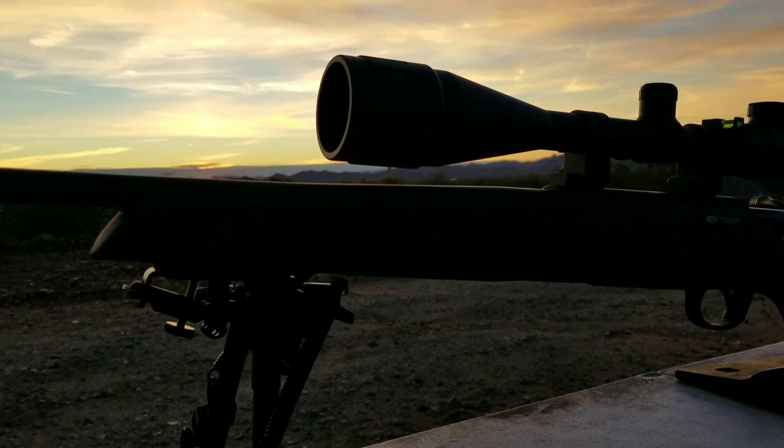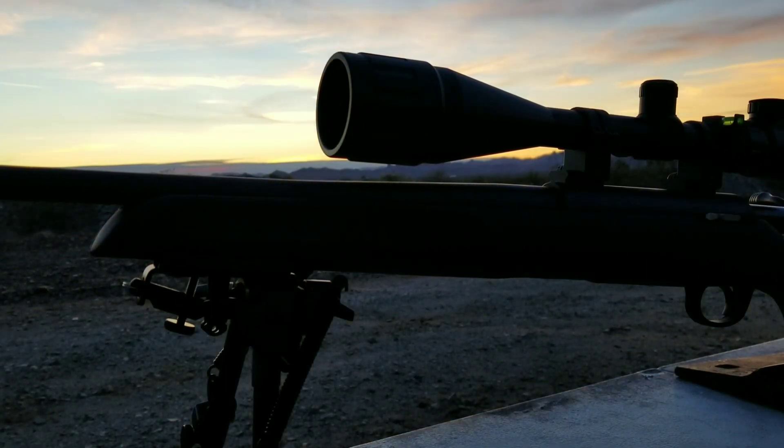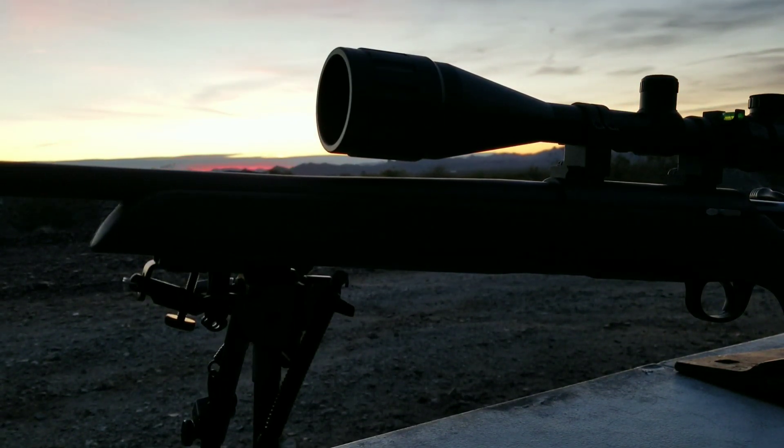I hate to admit defeat. I just have a lot of time and effort down in this rifle, but I do have big plans for it in the future. So for now, I'm just going to let the light shine down on it, just for a little bit.